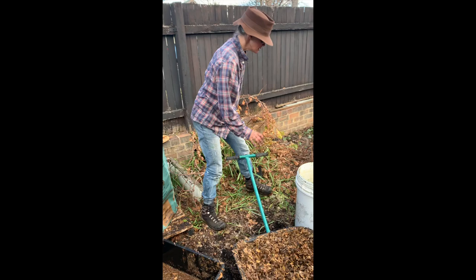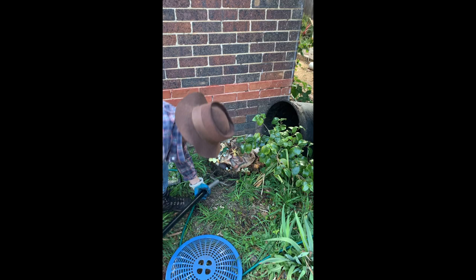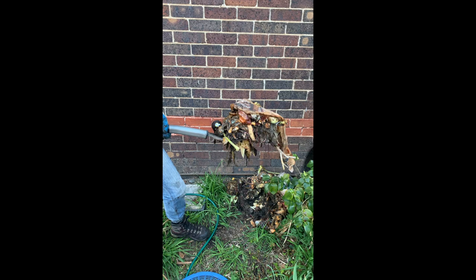Then I've got lime. And here I've been saving this for this very job. Look at that — look at the worms in it, look at the size of them. And it smells beautiful. Totally aerobic.